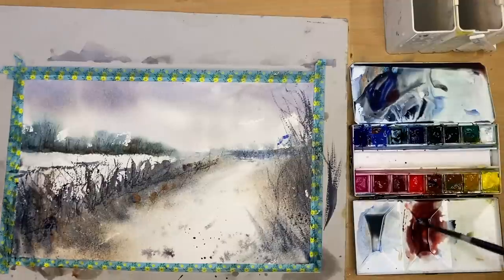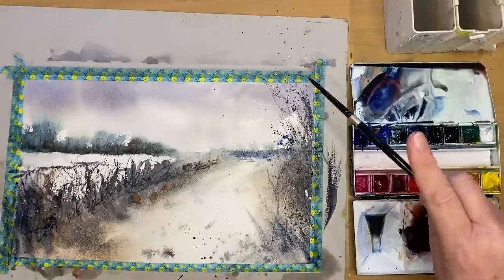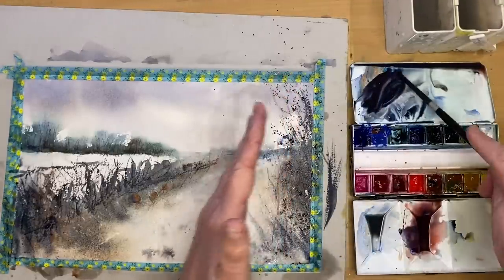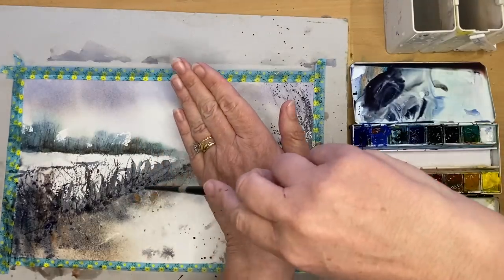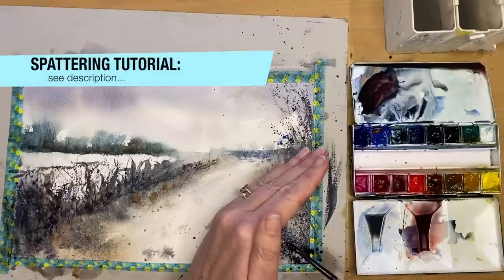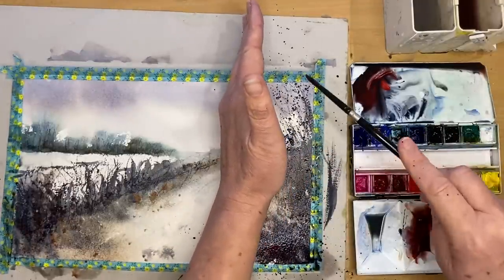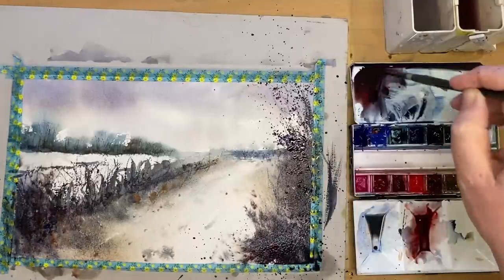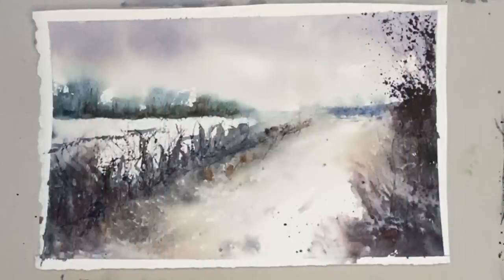I'm mixing ultramarine with burnt sienna and spattering on the painting. It isn't quite dry but I want lost and found edges — some spots will melt into damp paint, others will look crisp where the paper has dried. I'm using my hand to mask out the light white snow area while spattering in the foreground. This painting is from my imagination, so I'm just winging it. I love to spatter — it creates wonderful textures — and I'm adding a touch of crimson to the top of the tree area to warm up those colours.